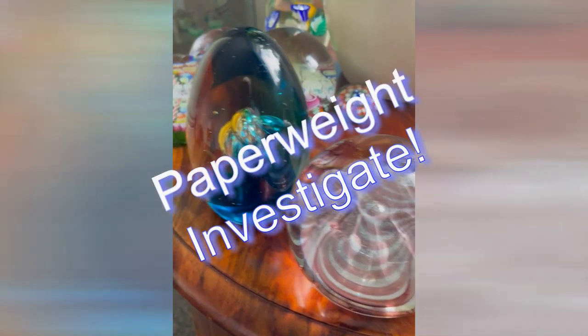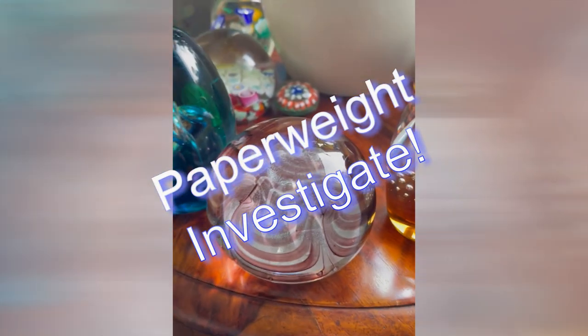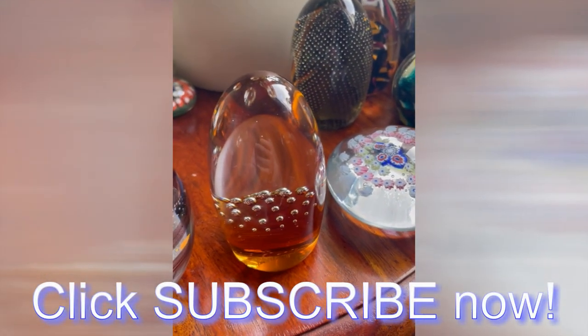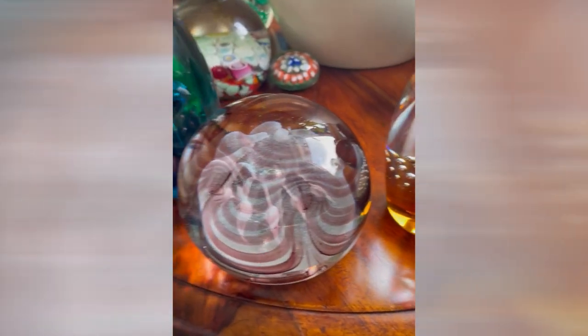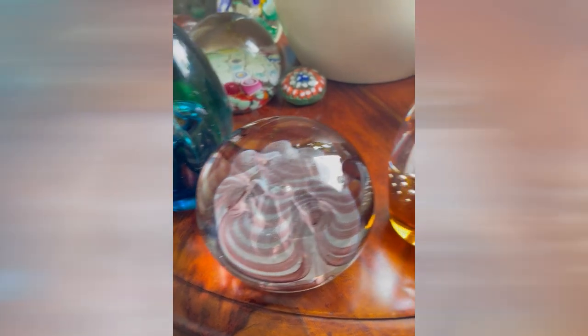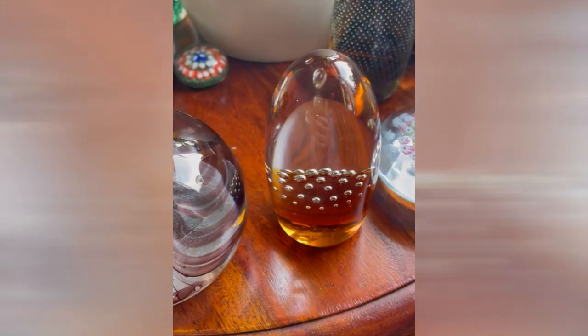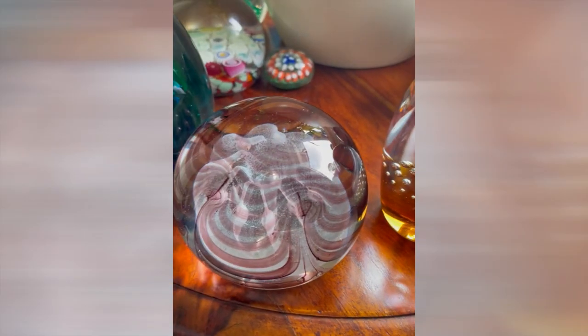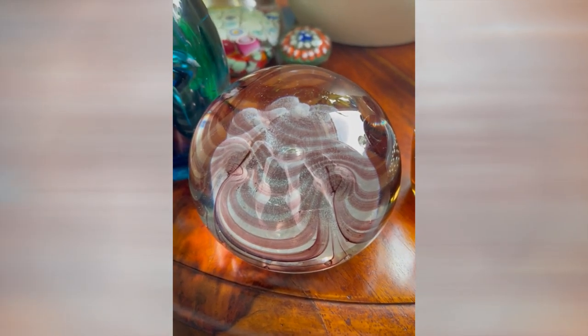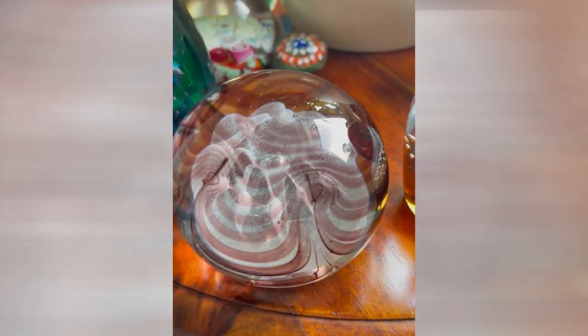Hey, this is Paperweight Investigate — a place where you can feed your paperweight addiction and look at some lovely art glass. I'm not an expert but I am an enthusiast, and today we're looking at some unusual European weights. I believe this one actually arrived yesterday and I absolutely love it, but I have no idea who made it.